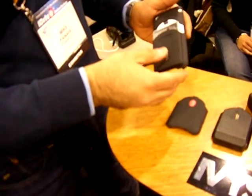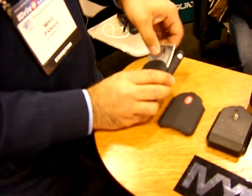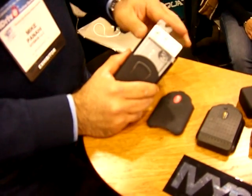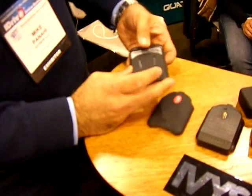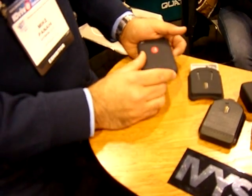This is our T4 wallet. It snaps right into the case like so. You can carry up to three cards, IDs, or bills. It snaps right in and out just like so.